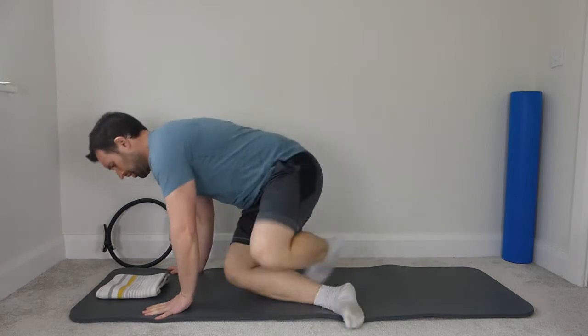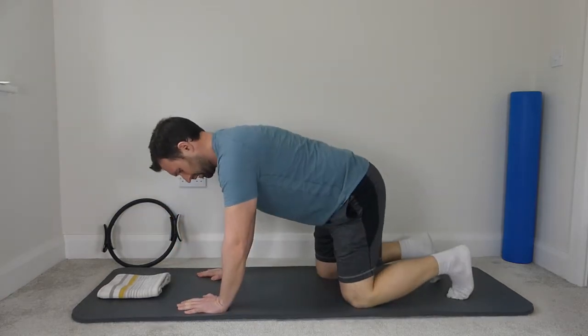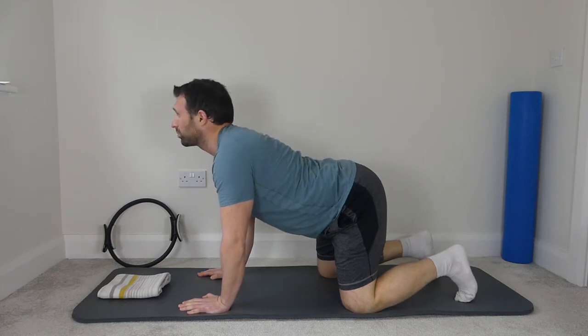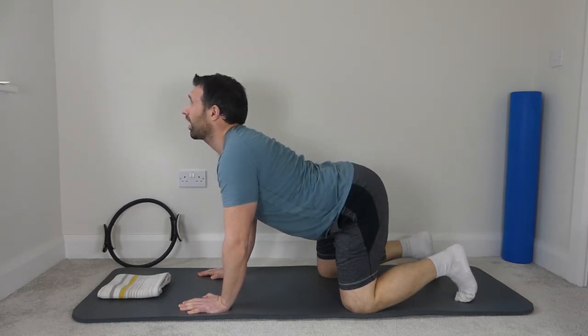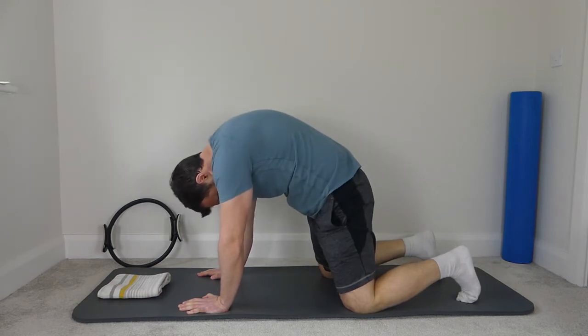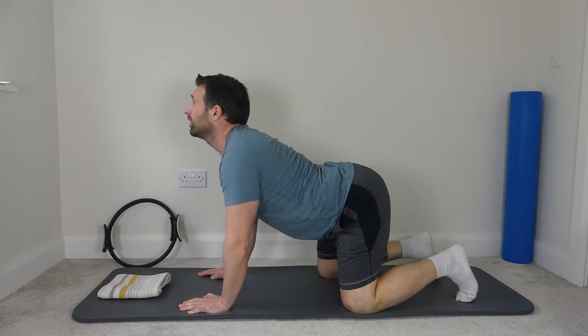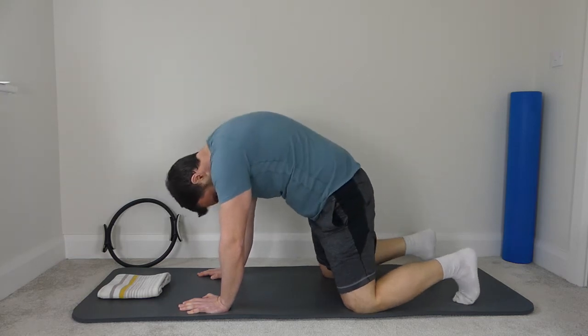Come onto your hands and knees to get started. Hands below the shoulders, knees below the hips, tuck the elbows in. We're just going to warm the spine up — drop the ribs down to the mat, arch the back, lift the head up, and then drop the head down, ribs to the ceiling, drop the ribs back down, lift the head up, drop the head down, ribs to the ceiling.